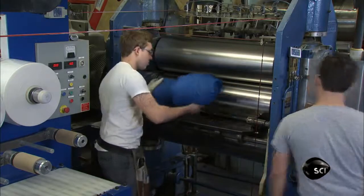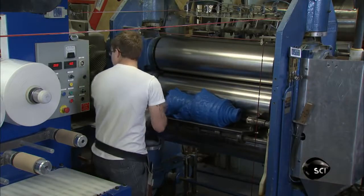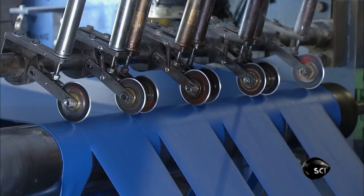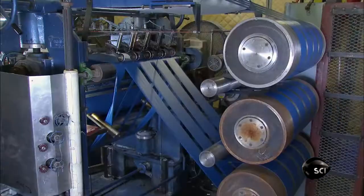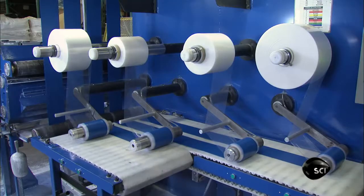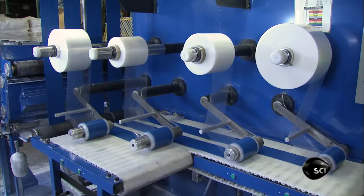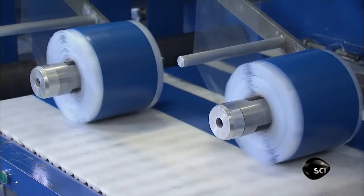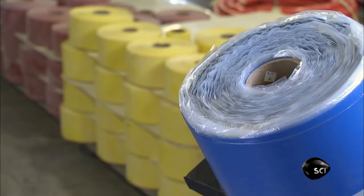Next, they bring the batch of rubber to a calendar, which cuts the rubber into long strips of a specific width and thickness. The strips pass over large cooling rollers, and then they can be wound into production rolls. The rolls are interleaved with transparent polyliner film to prevent the rubber layers from sticking together during storage.